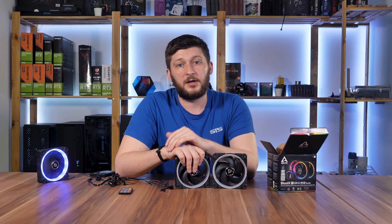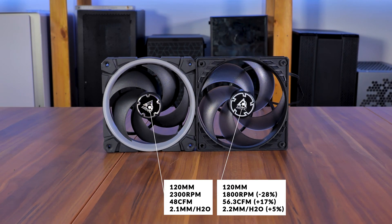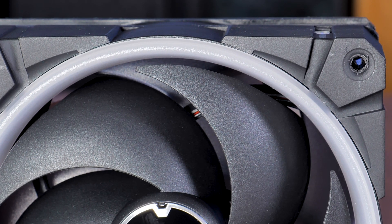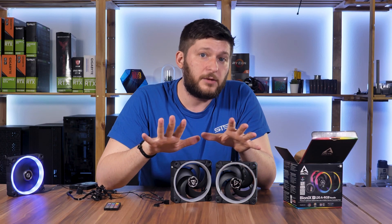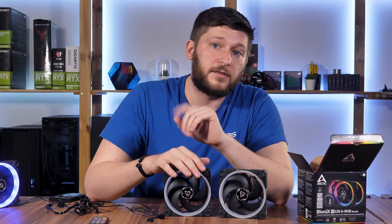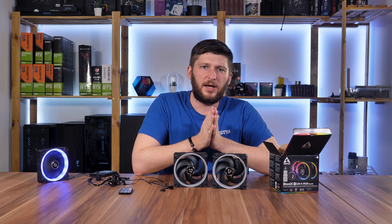Now for the important part: performance. Initially reading the spec sheets, I was confused — compared to P12s, the Bionix P120s push way less air at slightly lower static pressure, although they spin significantly faster. Looking at both fans, the blade design looks quite identical, so I assumed they'd push roughly the same air. But when I compared the wings directly on top of each other, the blades on the Bionix P120 are actually a tiny bit smaller than on the P12. That makes sense: you need to keep the 120mm standard while squeezing in a whole RGB ring, so something else has to shrink — and apparently that lowered airflow significantly. The assumption is they tried to compensate by putting in a stronger motor running 500 RPM faster.